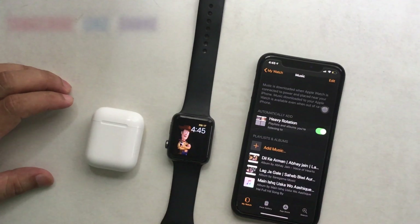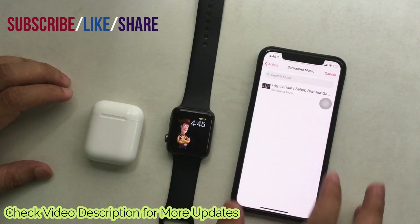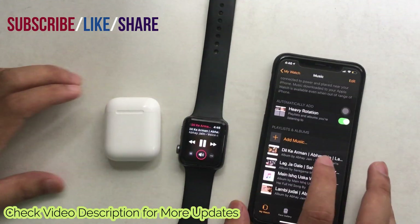Now, when you don't have an iPhone or Wi-Fi connection, you can listen to songs directly from the Apple Watch Music app and manage it also. Check my test.